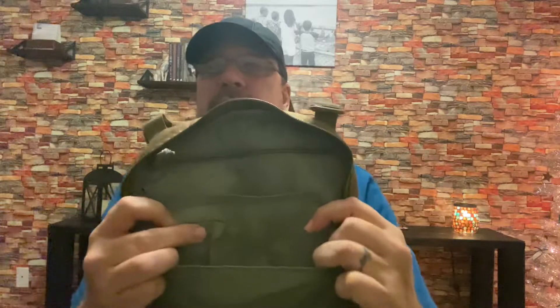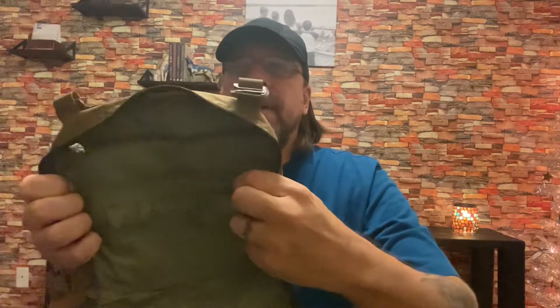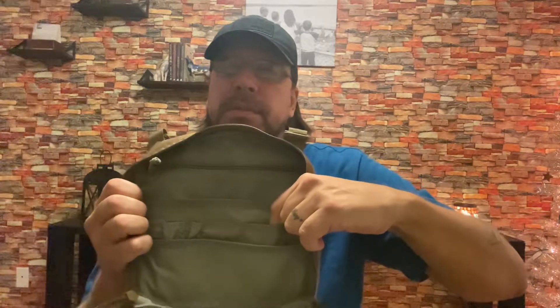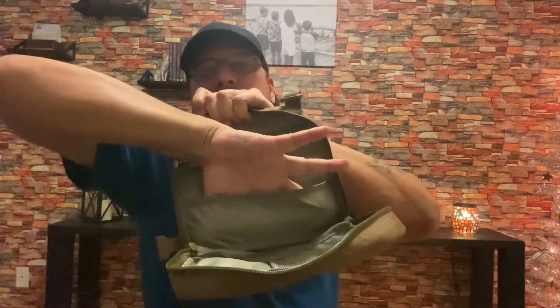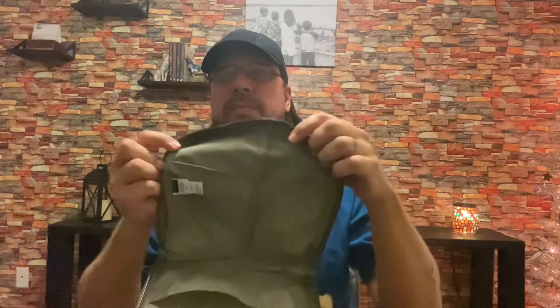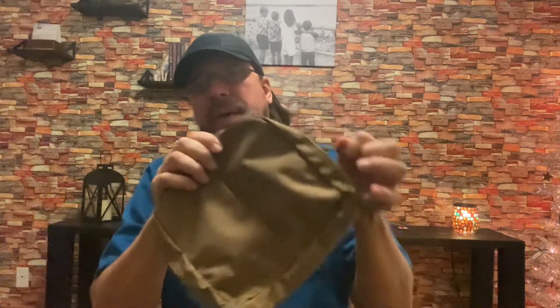Over here on the side, a little holder for your keys, flashlight, whatever you want to put on it. Up here you have two little spots for pencil, pen, marker. Over here they say a business card holder — seems awful small for business cards, but I'll go with it. Right below that, another smaller dump pouch. On the lid you have two equal-size pouches. It's good material — it's 5.11, the material's good.